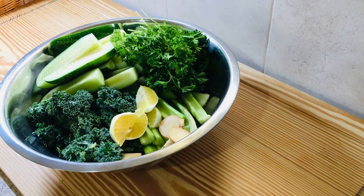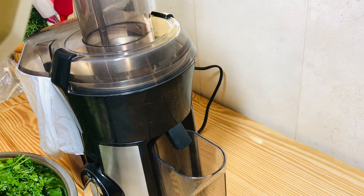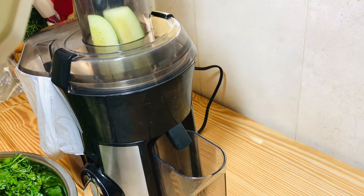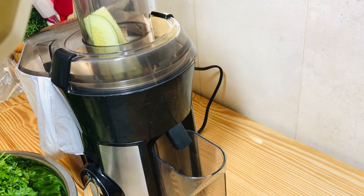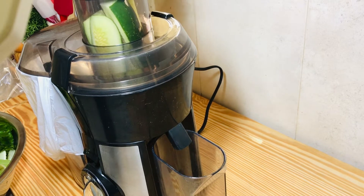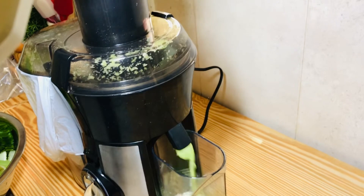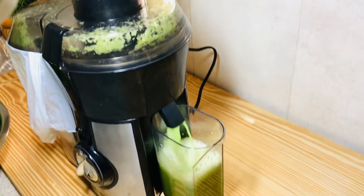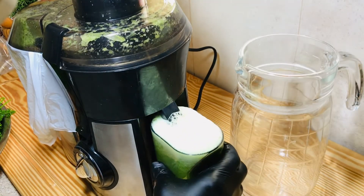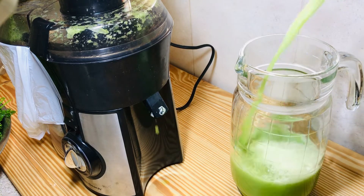Now it's time for juicing! You can start juicing in any pattern — you can put your lemons, your ginger, whatever first. I just started with my cucumber. Add the cucumbers in here, press them down, turn the juicer on, and there we have our juice going. Look at how beautiful this is! Once the collector gets full, I'm going to pour it over into my mug and then continue doing the rest of the vegetables.